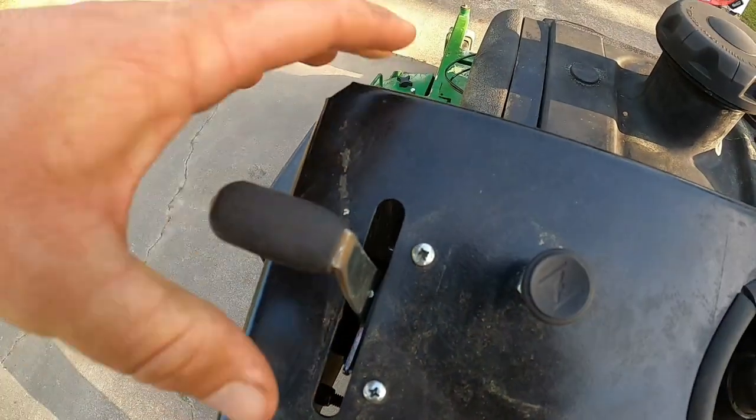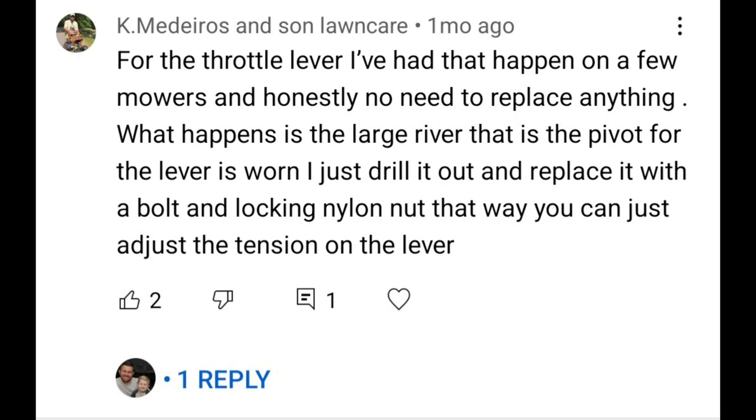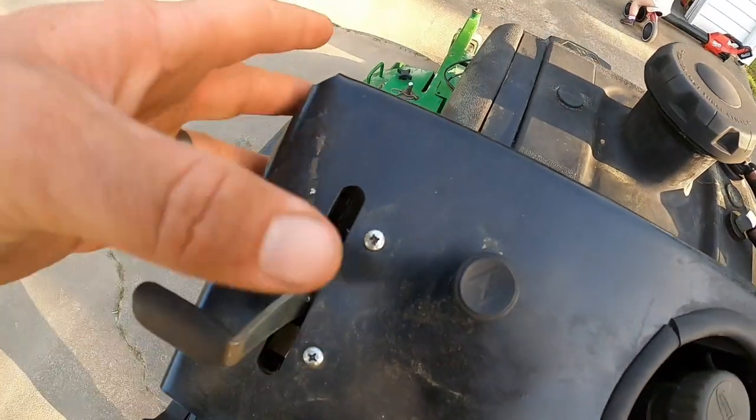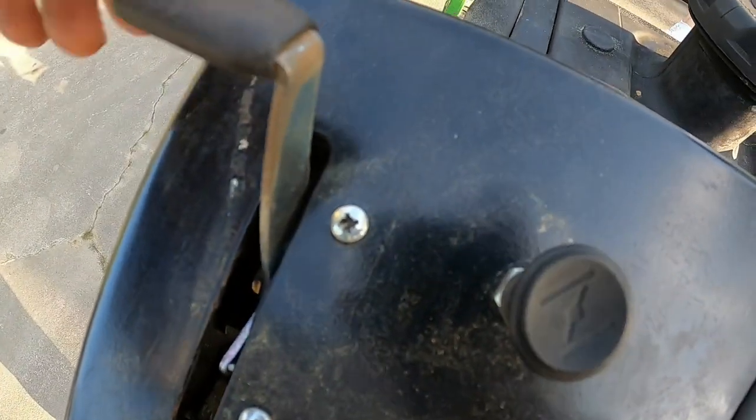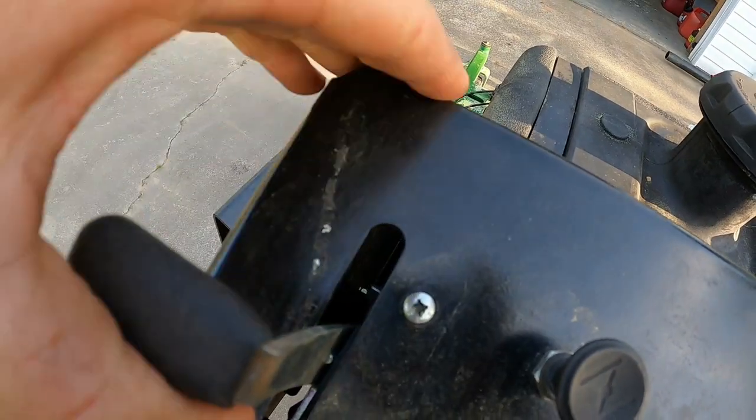You see that bolt down in there? Usually it's just the flat part that wears out. A huge thanks to one of my subscribers — I'll put a picture of it right here — but he told me to drill a hole through there. So I took this thing off, took it all apart, and drilled through that bolt because the rivets wear out. Then I put a locking nut on the other side so you can adjust it to the perfect tightness.